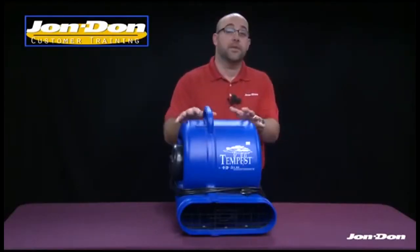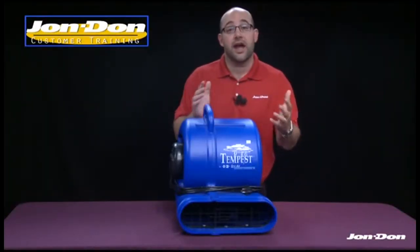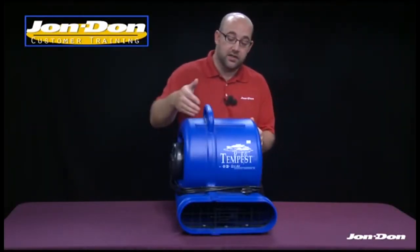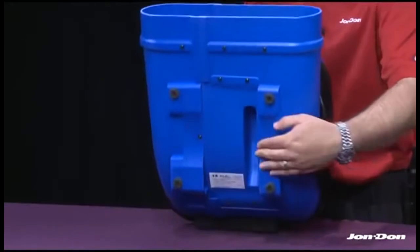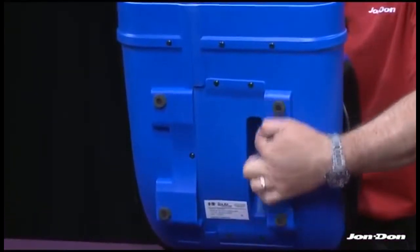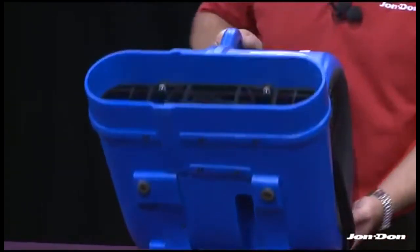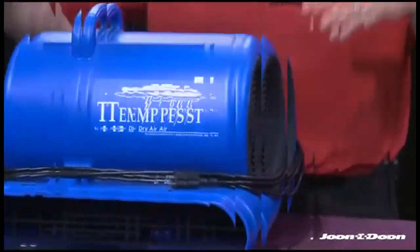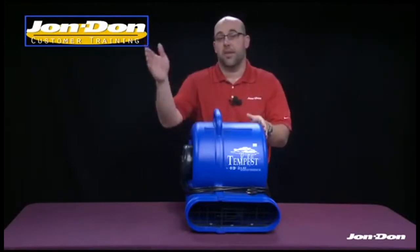The Tempest air mover is stackable, which means it takes up less space in the vehicle and back at your facility after completing a job. The handle at the top nestles into a cutout on the bottom of the unit above it, creating a solid stacking feature. You can stack up to three units high — a tremendous space saver.